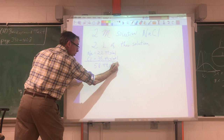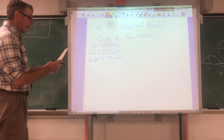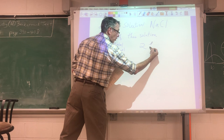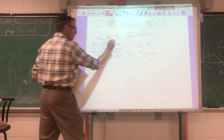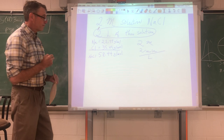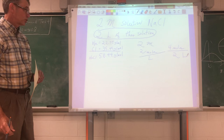One mole of sodium chloride has a mass of 58.44 grams. Now I'm going to make a two molar solution — two molar concentration — so I need two moles per liter. But I want a big batch of this stuff, so I want two liters. How many moles do I need? I need four moles in two liters of solution to make a two molar solution of sodium chloride.